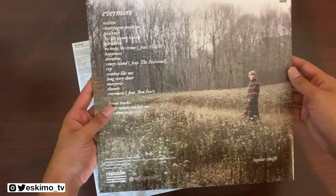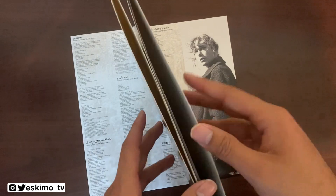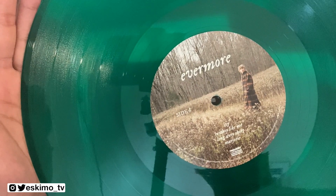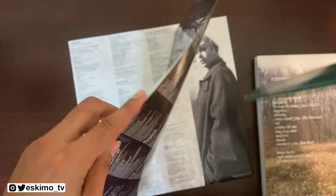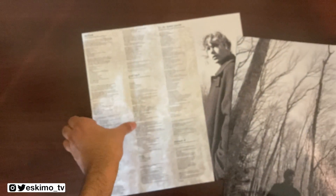Here we have side three, and then on the back you'll see that we have our last couple of songs.